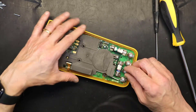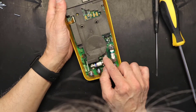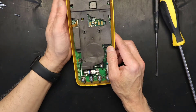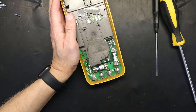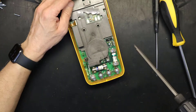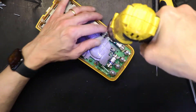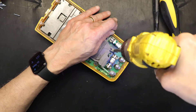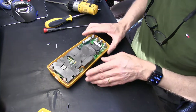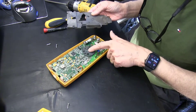Now let's open the old case to remove the front face plate. We are removing the front face plate — okay, so we remove the front face plate and voila, it came off. Be very careful.